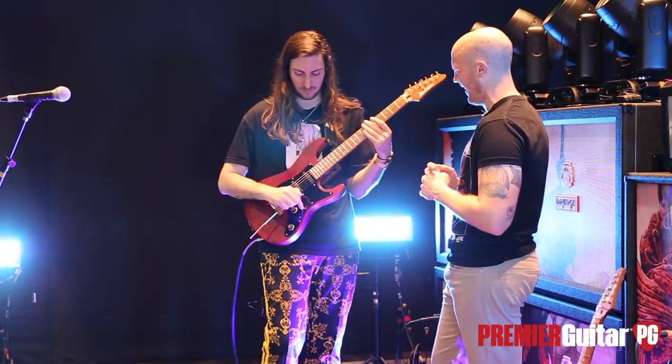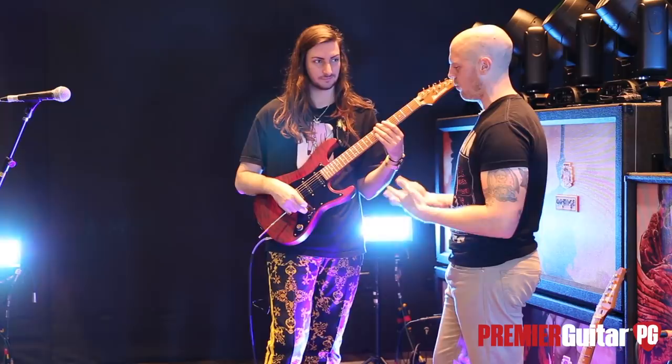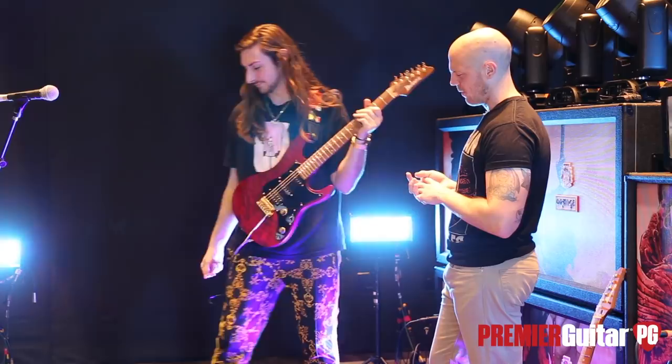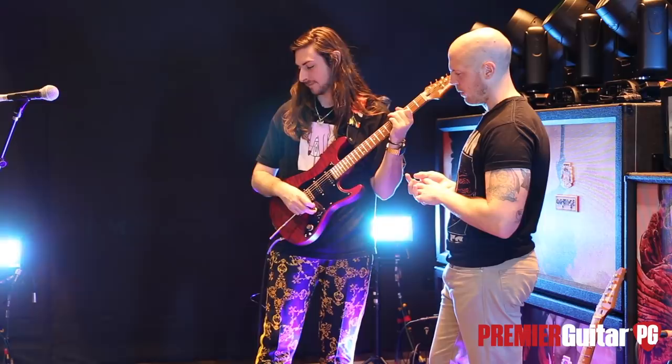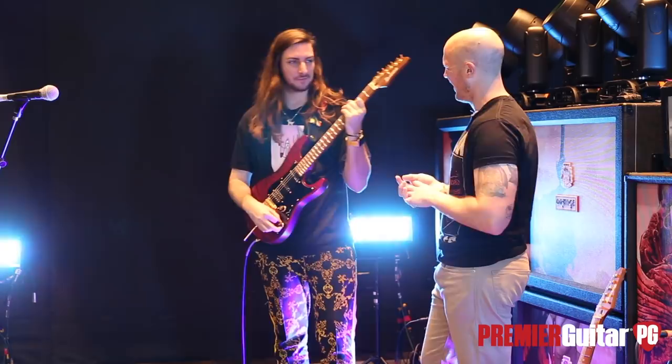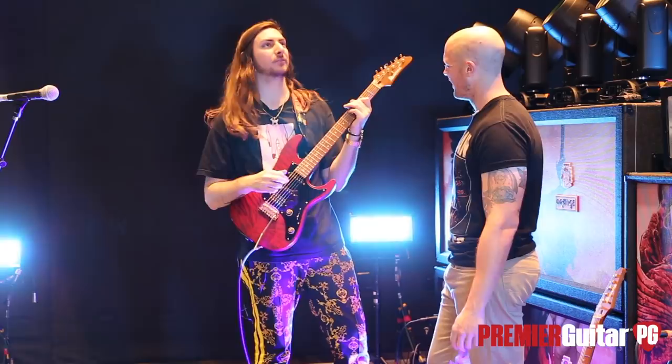Let's hear that — maybe your heaviest or most distorted tone with the Igno. Well, it's really just this one. This is the heaviest tone we use — the highest gain tone. The drive is only at like one o'clock. This is your spaceship. Let's hear it. I'm driving the spaceship. Let's see, what do I play with the bridge pickup in standard?